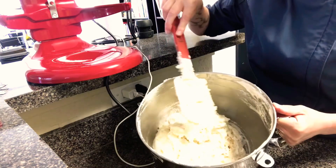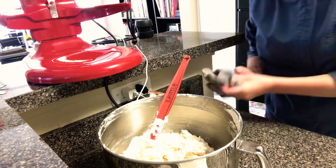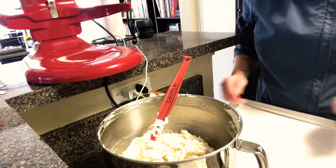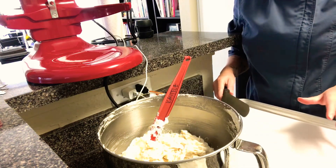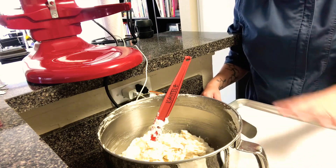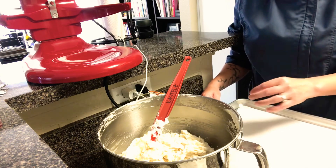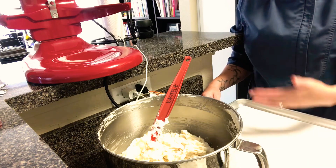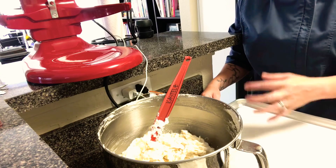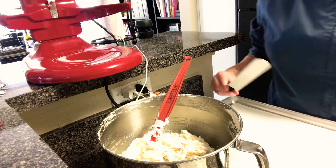I still see a little bit of streakiness from the egg whites, but I'm going to be spreading it in a half sheet pan with an offset spatula and that action will help get the rest of those whites to dissolve in. If your whites are over-whipped and start to get chunky, you'll have a really hard time getting them to incorporate because they're so stiff. So remember, only whip those whites to under stiff peaks.